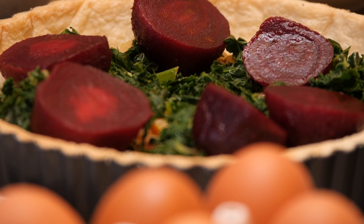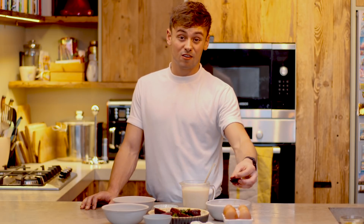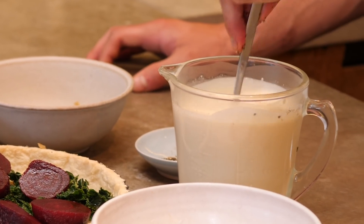The superfoods in this quiche make it such a healthy and vibrant dish, so for me it's something that I would cook for dinner tonight and then have for lunch tomorrow too.